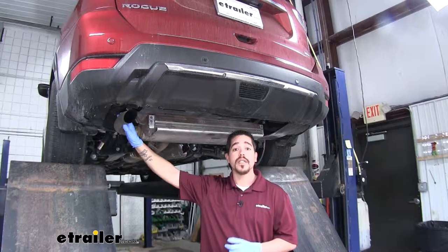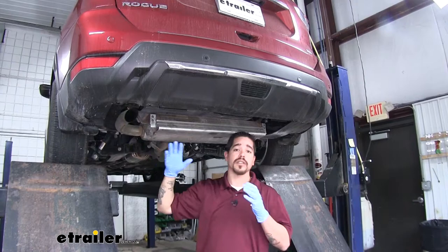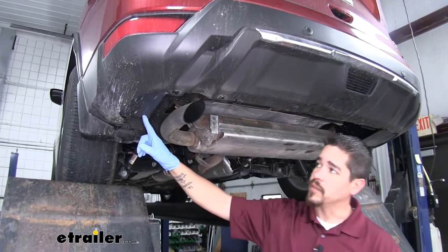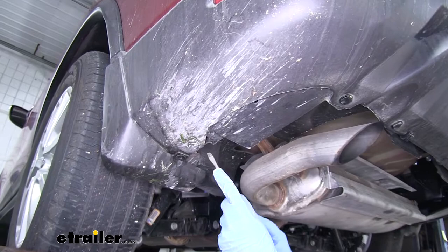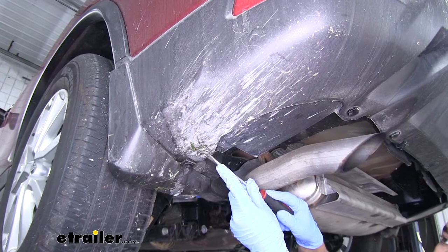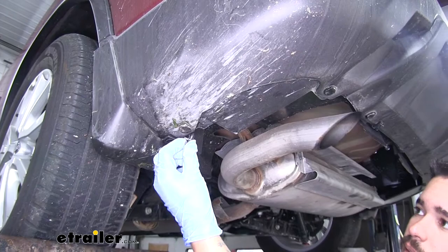To begin our installation, we're going to start at the back of our Rogue on the driver's side. We're going to have plastic panels covering the frame rail on each side and we're going to pull these out. On the edge we'll have push pins going along the outer edge — we're going to take a flat blade screwdriver, pop out the center section first to relieve the tension, then pull the base out. We'll work all the way around the edge pulling all the push pins out.